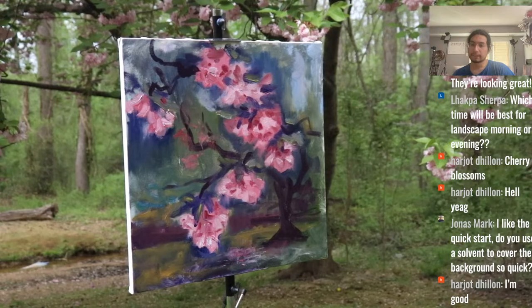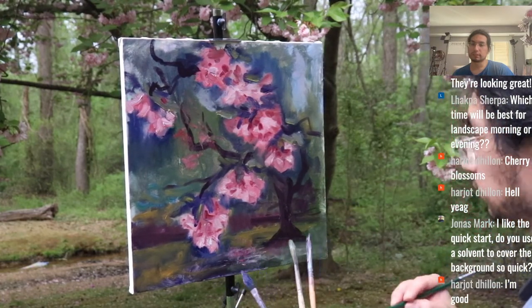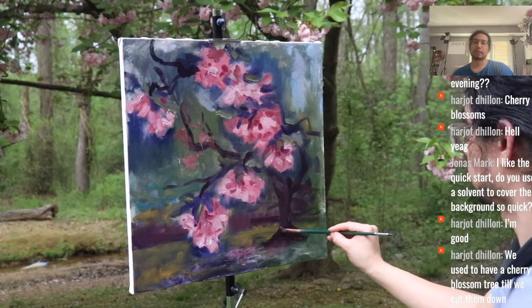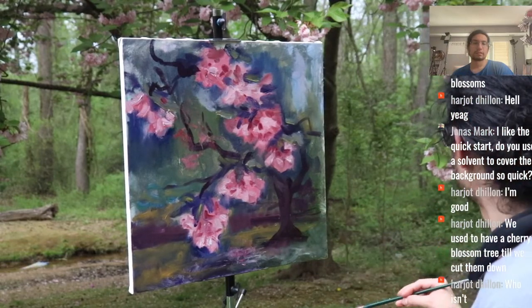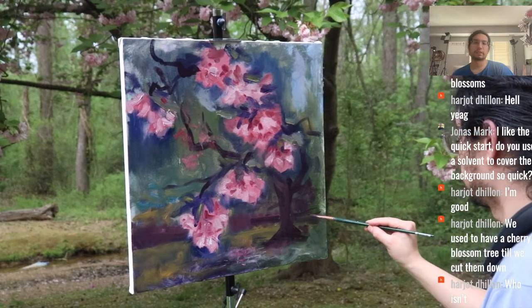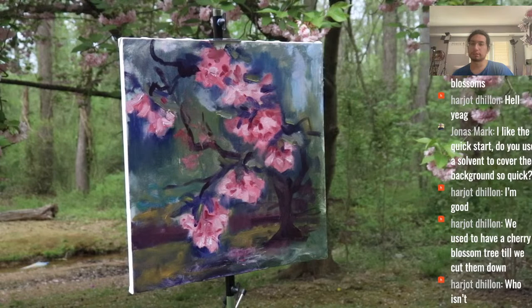From Jonas: do I use solvent to cover the background quickly? Yes — I thinned out the paint a lot, a lot, and then used the bigger brush to cover it. I had to cover that background with so much thinner.